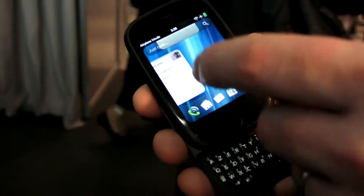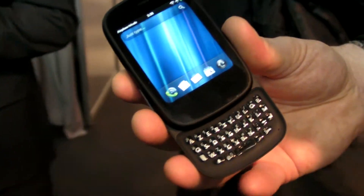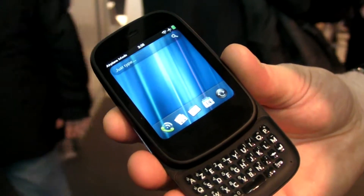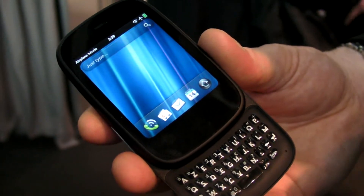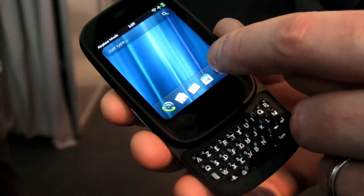So that's HP Synergy, and I can just throw those cards away. This is an extremely powerful device despite its compact size. It's got a Qualcomm 7238 1GHz processor, 512MB RAM, and 8 gigabytes of storage. So it is very powerful.